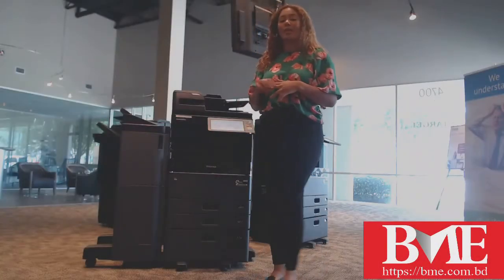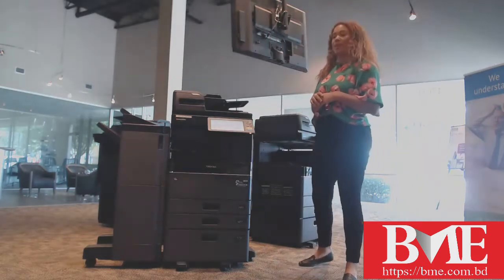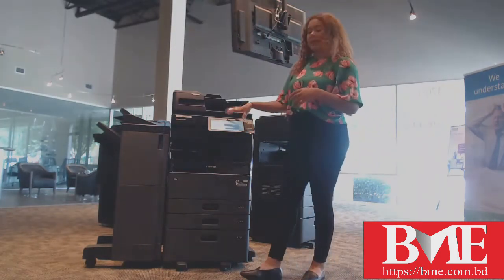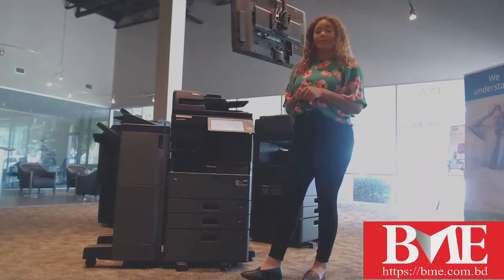Hello, my name is Lexi Dorgan. I'm here with Starge Office Solutions. Today I am going to be going over how you can clear a jam on your Toshiba MFP. When a jam does occur, you are going to get indicators on your screen as to where the machine may believe that jam is.